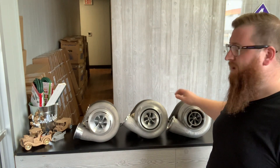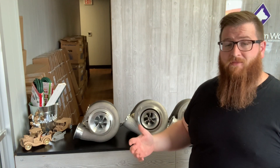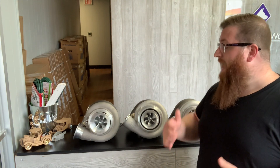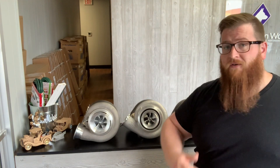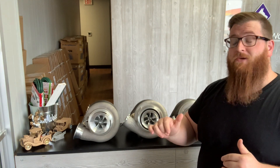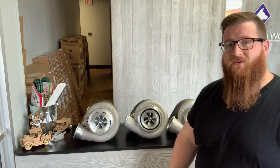The Borg Warner is always going to be one of our favorites — it's tried and true — but everyone has different wants and needs, and that's why there are different kinds of turbos to fit exactly what you're going for. If you have any questions give us a shout. We have all this stuff in stock: the ball bearing stuff, the Bullseye stuff, the Borg Warner stuff, and our own cuts of turbo as well. Leave any questions in the comments below — I really appreciate you watching and I look forward to hearing from you soon.